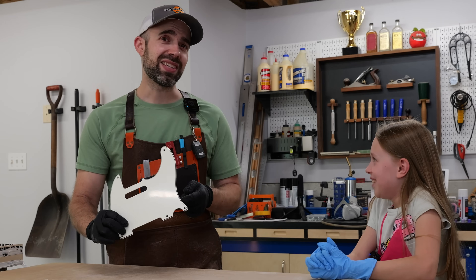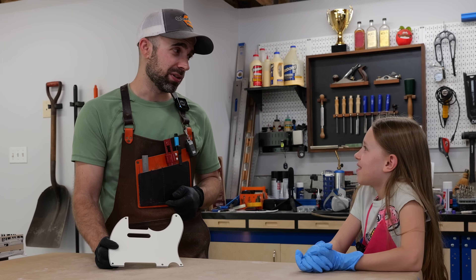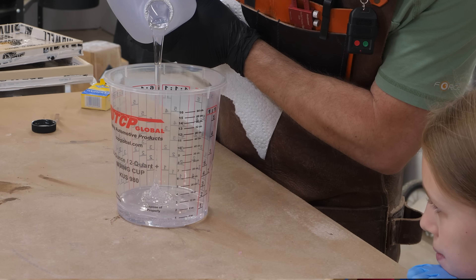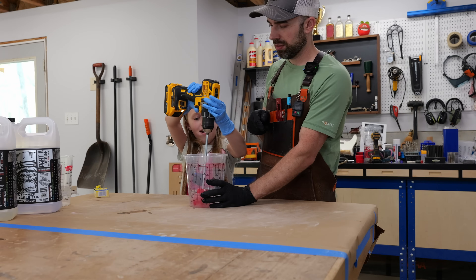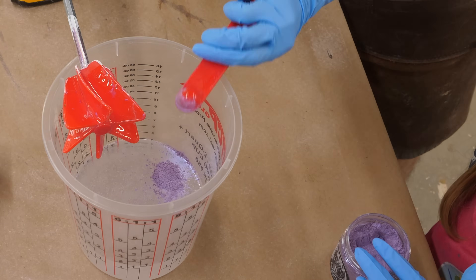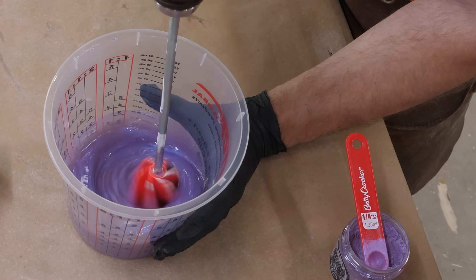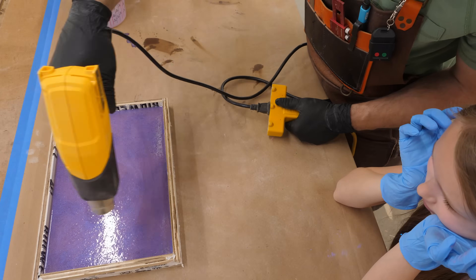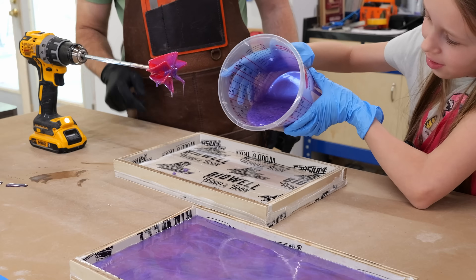So this is a standard Telecaster pickguard, but it's kind of boring — so what do you say we mix up some epoxy and make a cool pickguard for your new guitar? We open up the epoxy — eight ounces of resin and eight ounces of hardener — mix it up, and add in some colors. Pink first, then purple. Once it's poured we'll let it set up for a little while, use a heat gun to pop any bubbles, and then you can take a toothpick and put some neat swirly patterns in there.